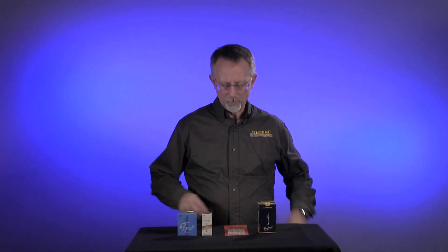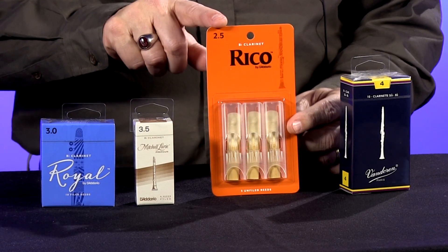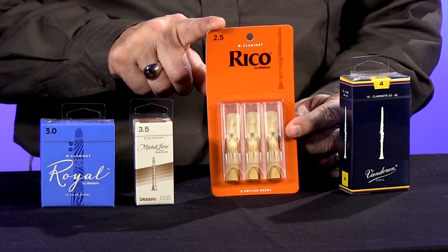Hi, this is Dave with Riemann Music. One of the questions we get a lot is what kind of reed should I play? All of our beginners will start off with a two and a half. Different reeds are numbered due to their thickness or stiffness — the higher the number, the stiffer the reed and the more effort it takes to play that reed.